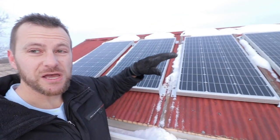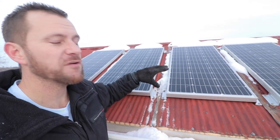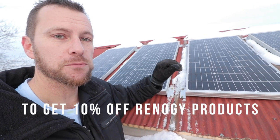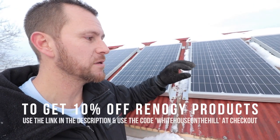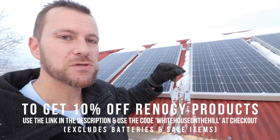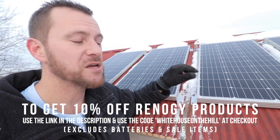I initially reached out to Renergy to work with us on this project — I was pretty excited about what they had to offer. They gave me a link and a discount code: if you want to get some products from Renergy and set up something solar at your place, I've got a link down in the description. Use the code 'whitehouseonthehill' and you'll get 10% off at renergy.com.